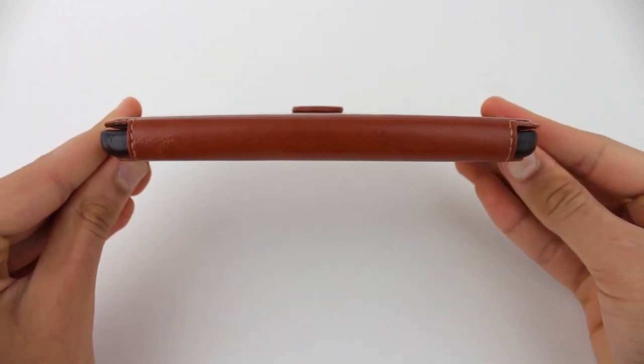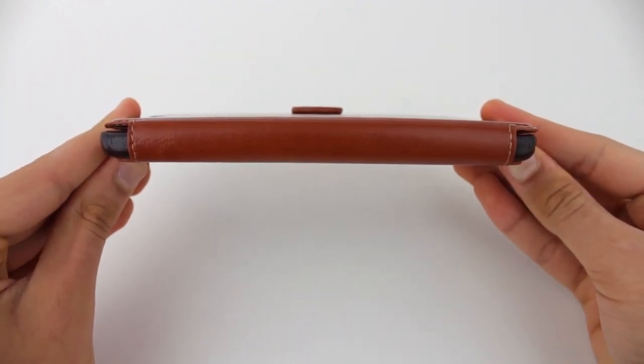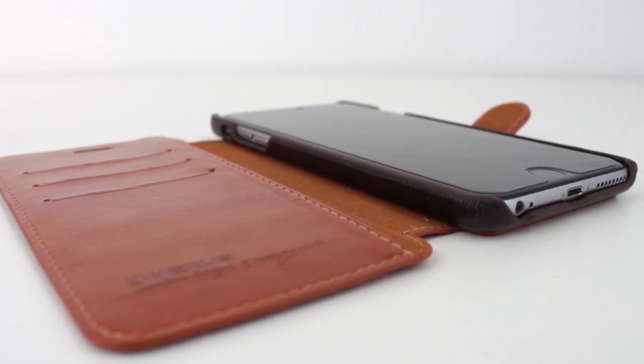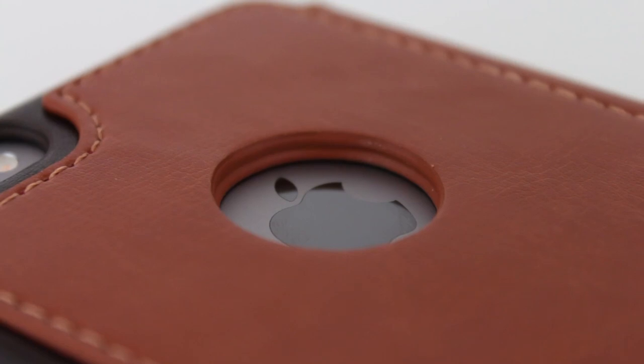So in conclusion, I can definitely recommend the Dandy Layered Leather Case for the iPhone 6 Plus from Verus. It's just a really well designed case, and if you like flip covers, then you're going to love this case, and if you don't like flip covers, then you may just start liking them after using this case.